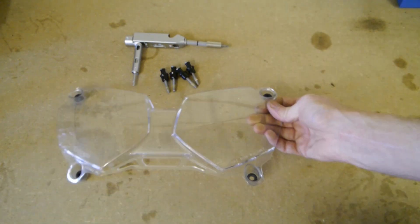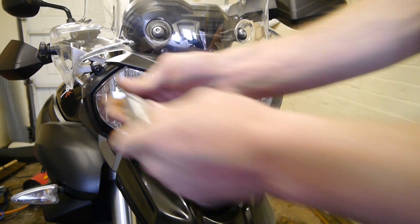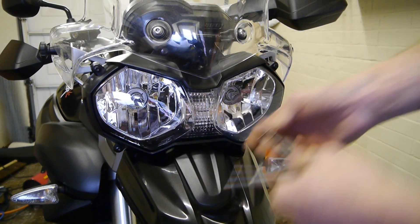That part is complete. So then over at the bike, take out the 4 Torx 25 screws, keeping the headlight surround on.